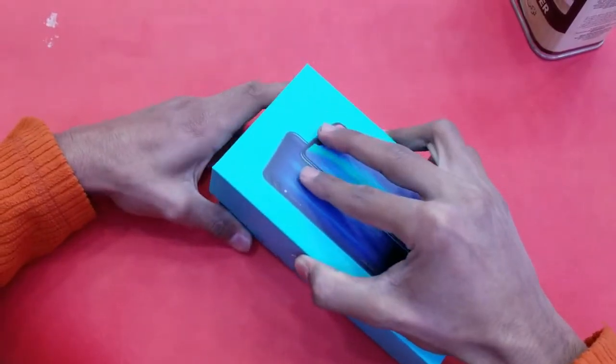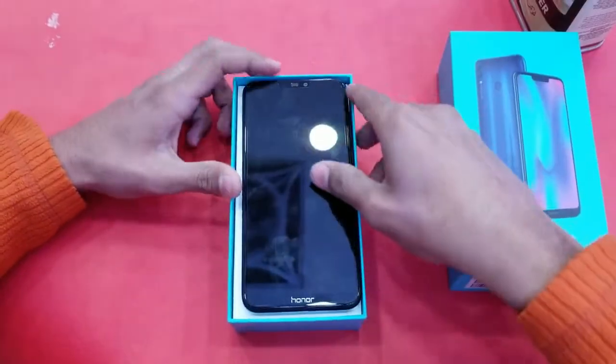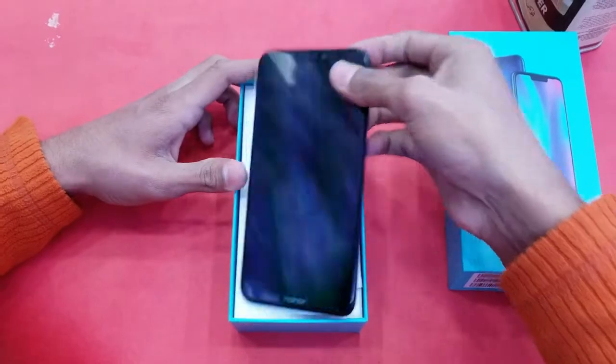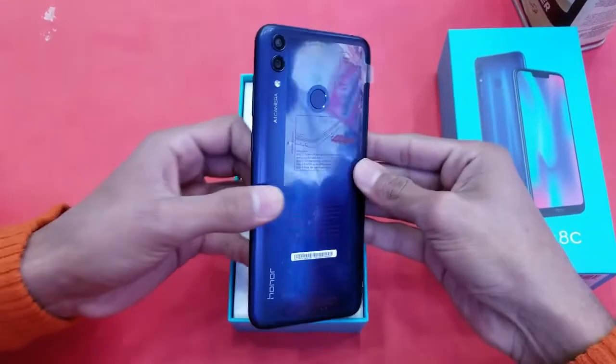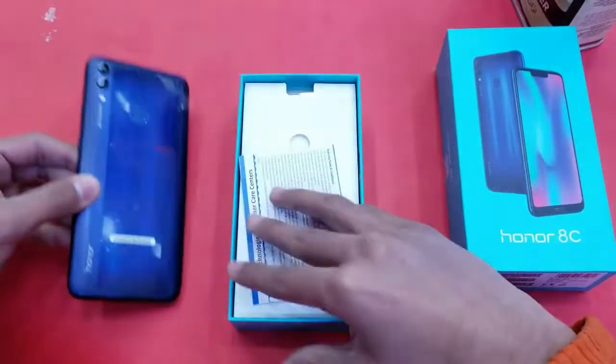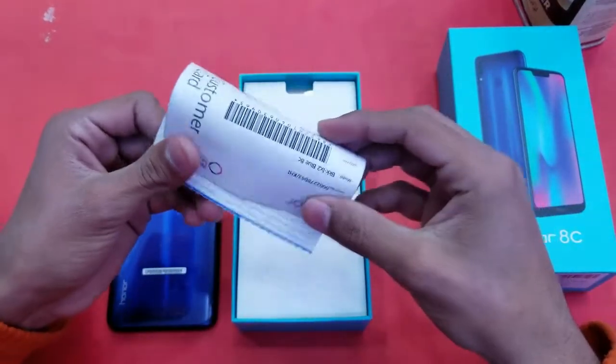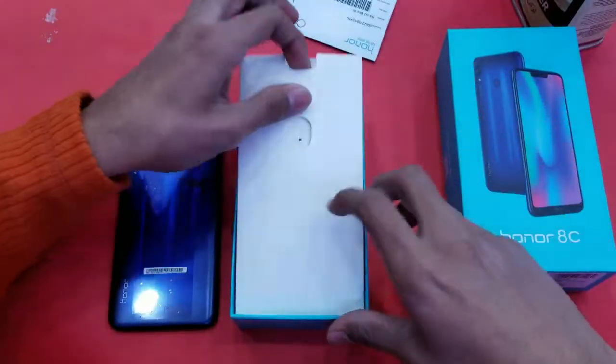Here is the Honor 8C — let's take the phone out of the box. Looking at the back, you can see it has a shiny finish and the color looks very amazing.